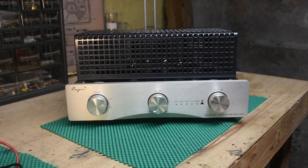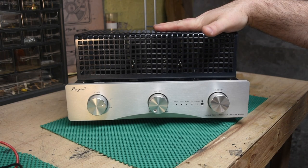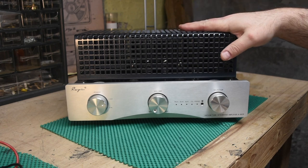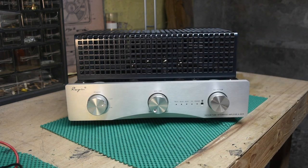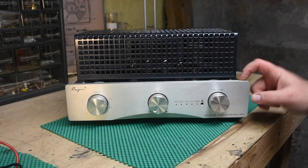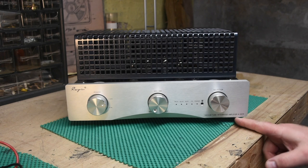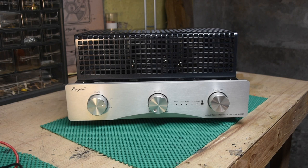Hello, gear nerds of the internet. We're here with another review of a tube integrated stereo amplifier. This one is made by Cayin — the A55TP. The standard version is the A55T; this is the P version because it has a built-in phono preamp, moving magnet only.